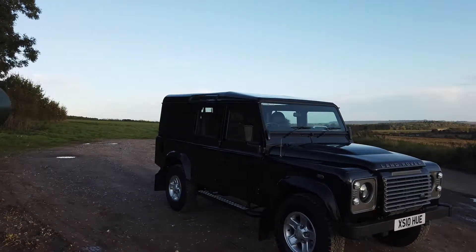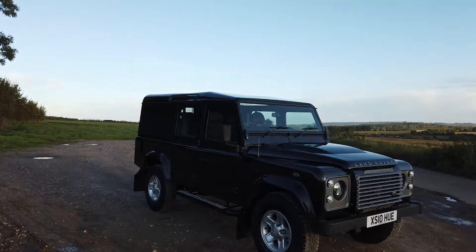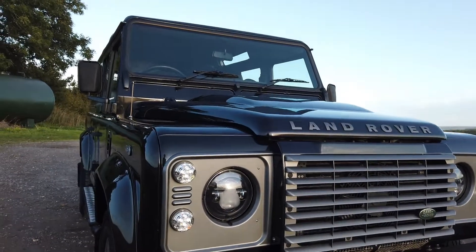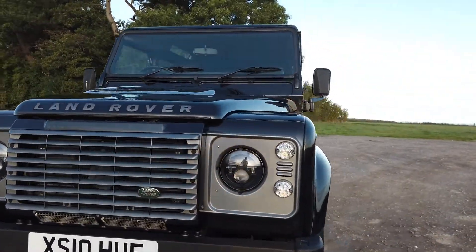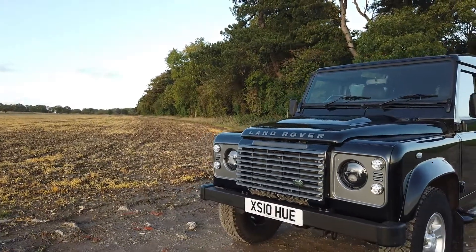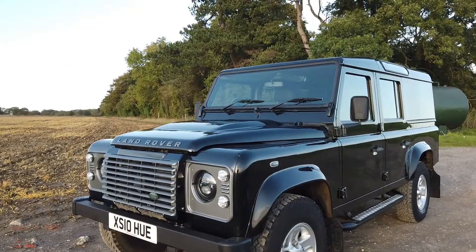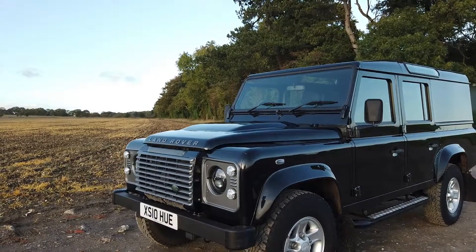It's finished in Santorini Black with boost alloys and the standard cross-continental tyres. It's got the really nice Brunel front end — the grilles and the light surrounds — and as you can see, this one's got LED lights: headlights, side lights and indicators. The private plate is XS110 Huey, which is included in the sale. Huey 166 was the registration number of the first ever Land Rover Series 1 built in 1948 — a really nice plate to have.